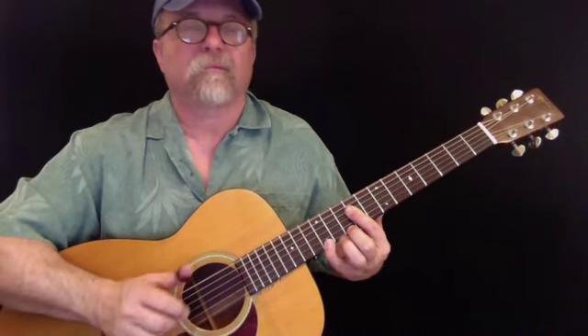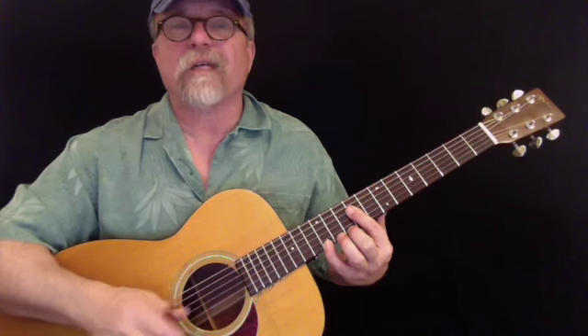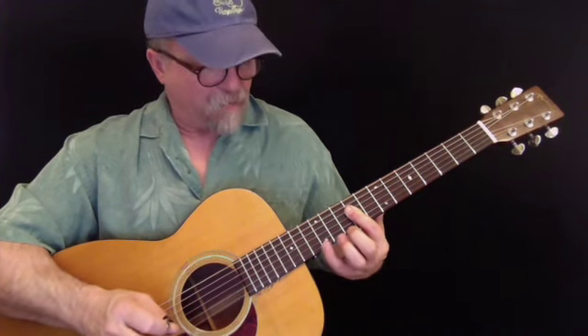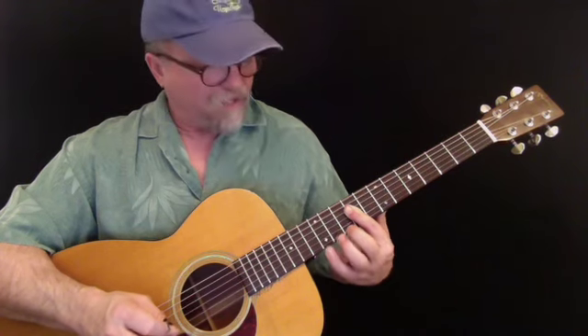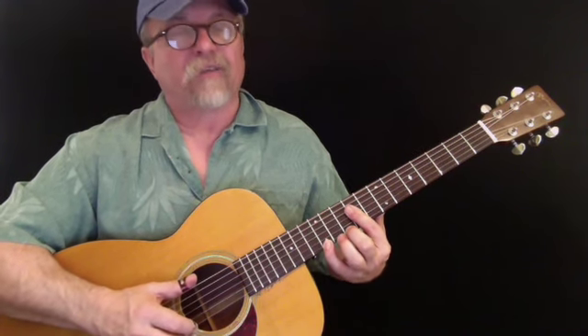In the second measure I put my pinky back down again. I'm going to put my pinky back down onto the 12th fret and still keep my second finger here, because I'm going to use that in the next measure as well. Here's the second measure.